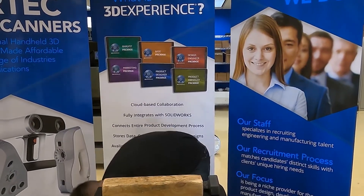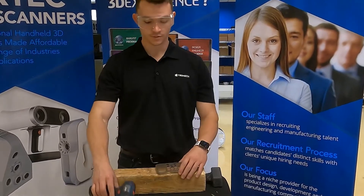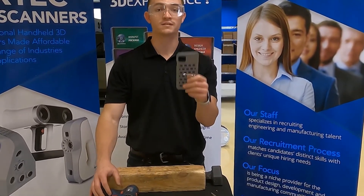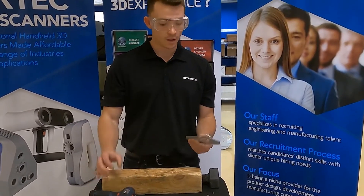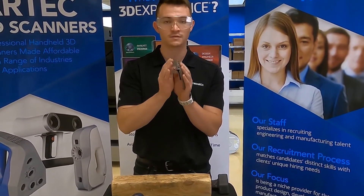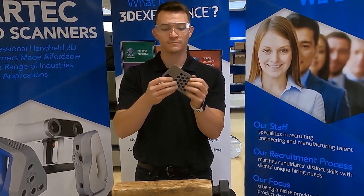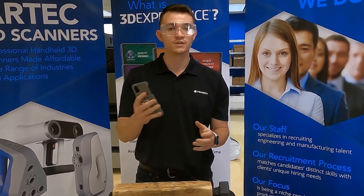Now let's check how durable and machinable this stuff is. So here I have a phone case that I've printed for my cell phone, but we're going to do a little bit of torture testing. First we're just going to give it a couple bends and we're going to see — we can fold this case right in half. No real stress lines; it's a very durable material.